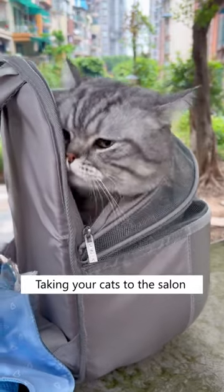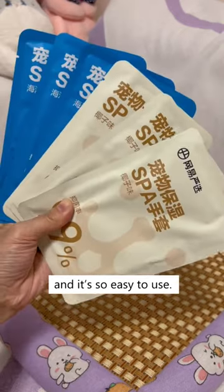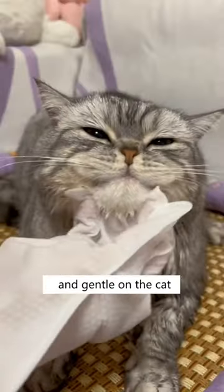If you own a cat, watch this. Taking your cats to the salon too frequently can make them feel stressed. So I got these dry cleaning gloves and it's so easy to use. Each glove is filled with soap and one piece is enough to clean one cat. Alcohol-free so it's safe and gentle on the cat.